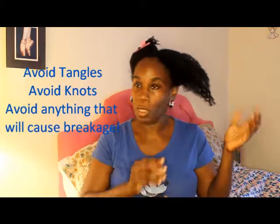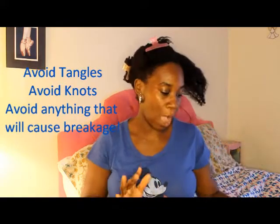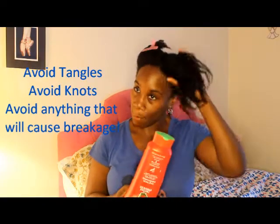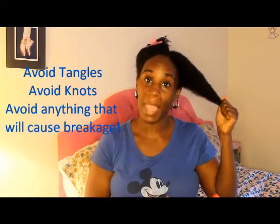You want to try to avoid tangles, avoid the knots and all of that. So how I do that is before I wash, I take a conditioner and I put it in my hair and let it sit in my hair before I proceed to detangle.